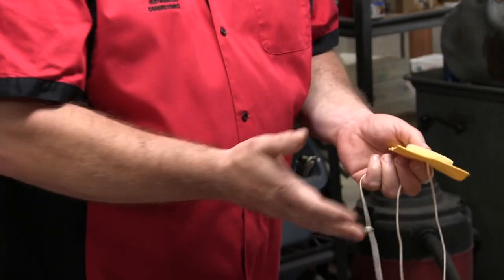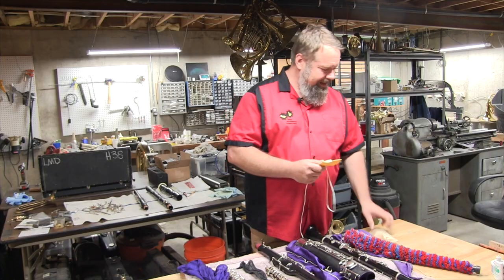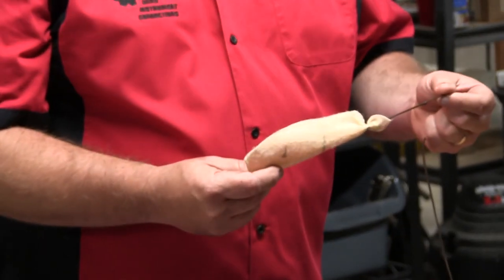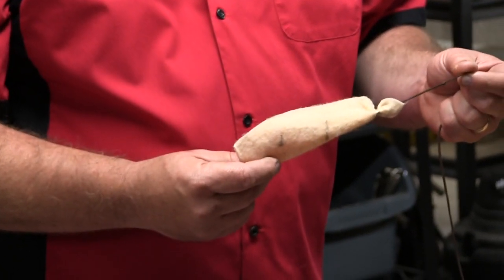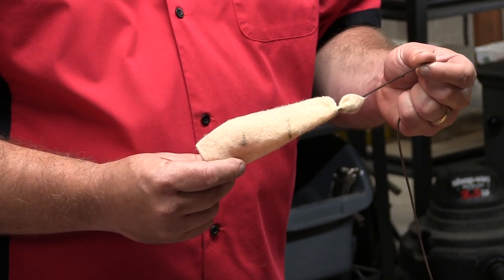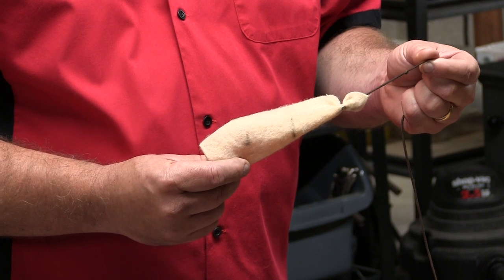The chamois squares don't really seem to absorb any moisture either. And there is a felt style with a string attached that again doesn't seem to absorb any moisture, and sometimes the string just tears away from the felt.